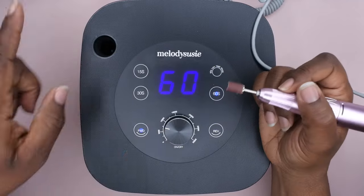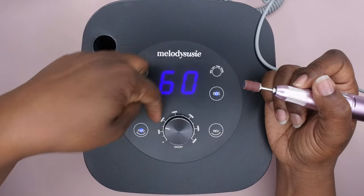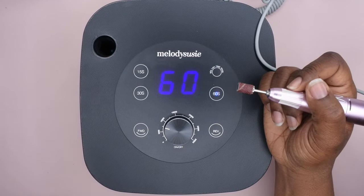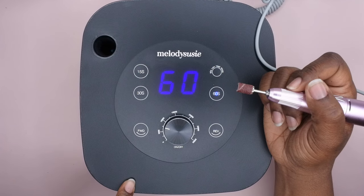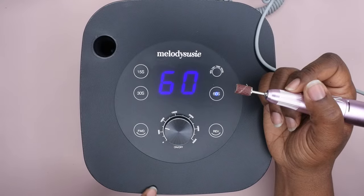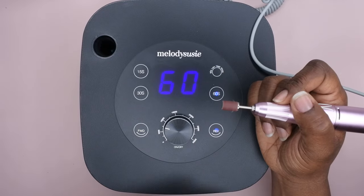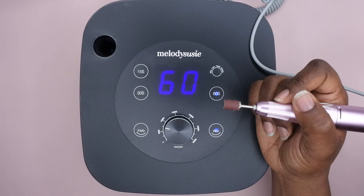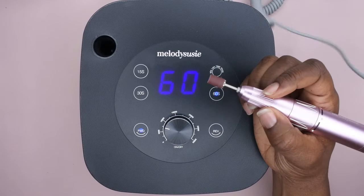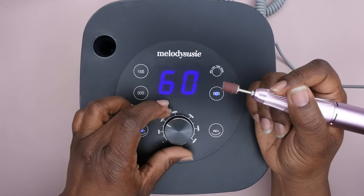It does have forward and reverse, and the RPM dial is right here which is really nice. You can actually pause the drill by hitting forward or reverse — that's cool! So that's how you pause the nail drill. If you want to go in reverse you put it here, or forward over here. Look at how fast it switches from forward to reverse!